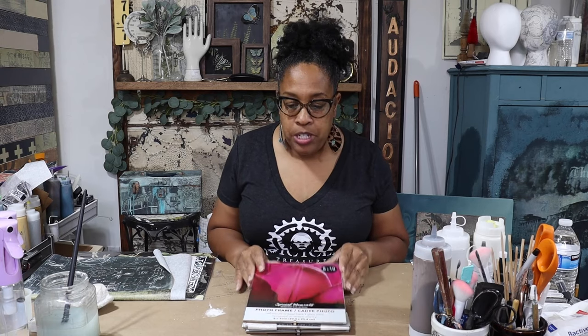Hey you guys, one of the questions I'm asked the most is what surfaces you can decoupage on. One question I was asked earlier this week is: can you decoupage on glass? And the answer is absolutely. So today we're going to do some projects — I'm making a new gallery wall and it's going to involve decoupaging on glass.